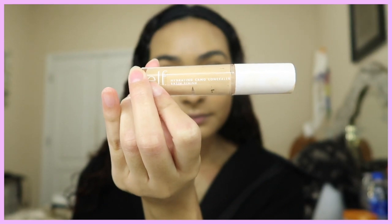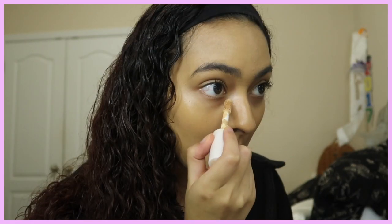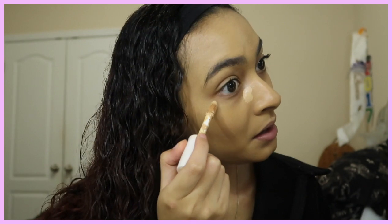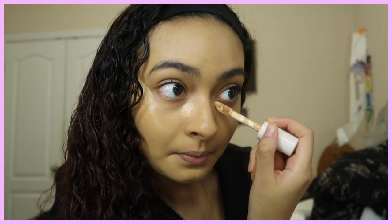Next I'm gonna put my ELF Hydrating Concealer. I'm not gonna put this right under my eyes like a triangle — I'm just gonna put it in the inner corner of my eyes and kind of like a wing on the outside. That helps because it's not directly under your eye, so there's not so much product, and it really works if you have dry under-eyes.